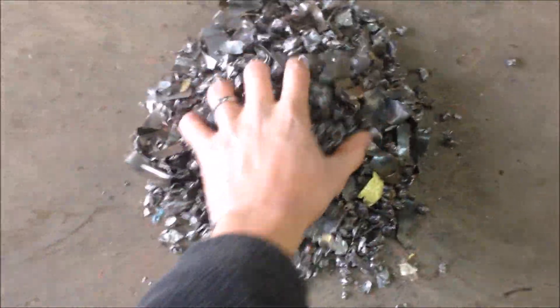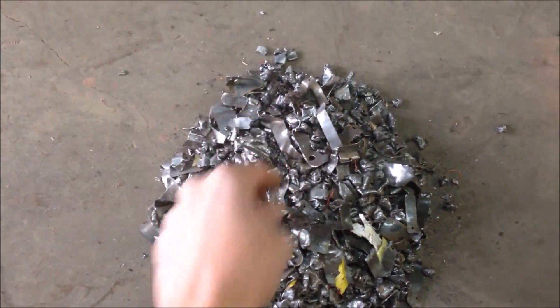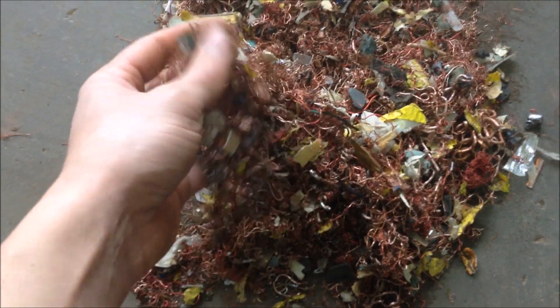This is after I ran a magnet across the steel pieces and you can see they came out 99% clean. Here's the copper — it still has a bunch of paper and plastic and stuff in it, but there's no steel in it.